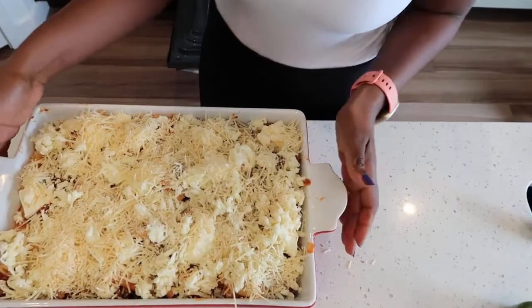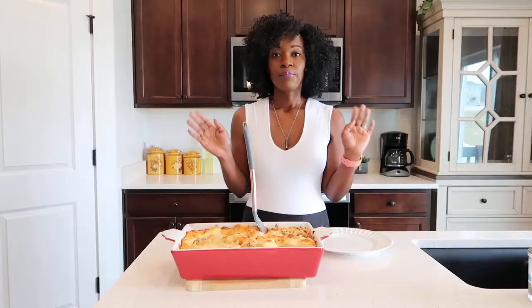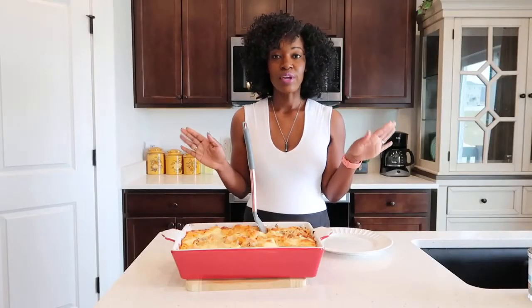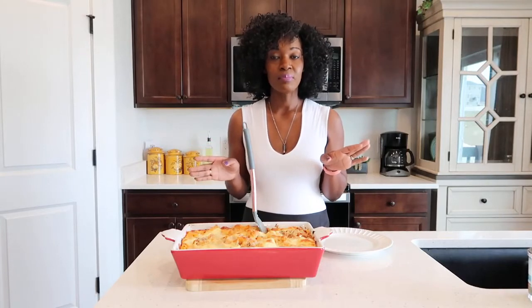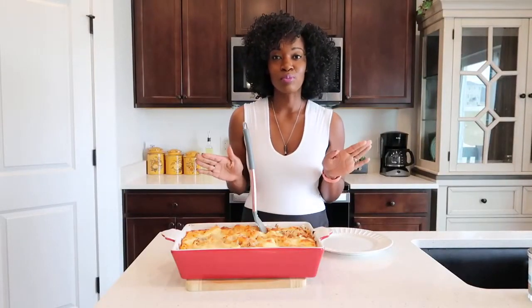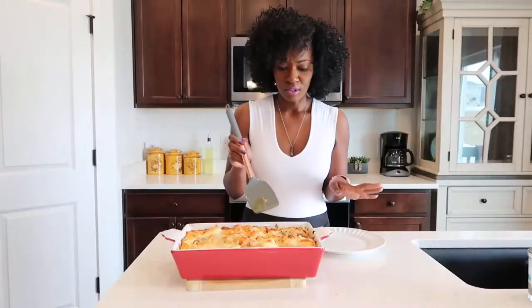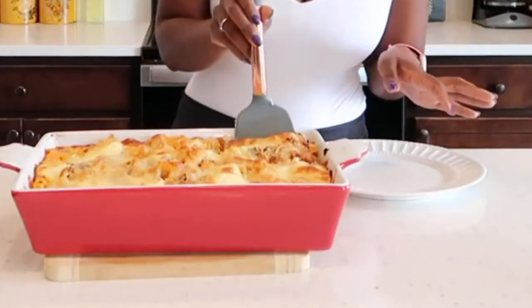Now place this in your preheated oven and bake it for 35 minutes. My baked ziti is ready and I'm letting it cool off for about 5 minutes. Because if I cut into it right now, it will be baked ziti soup and I don't think you guys want soup for supper.